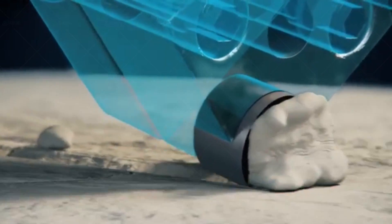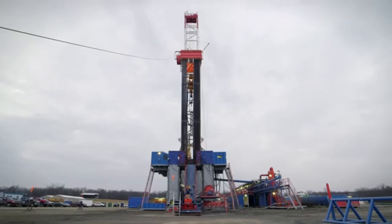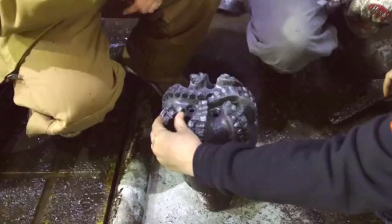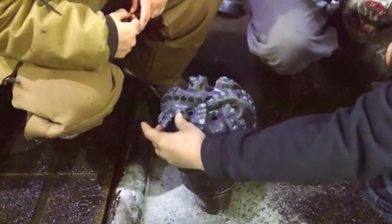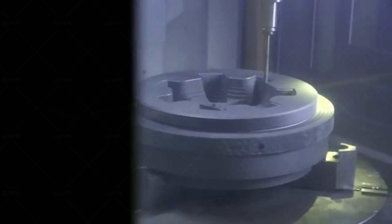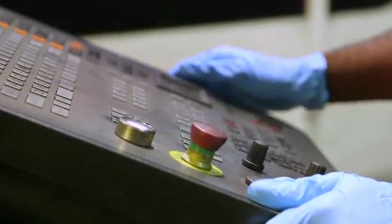PDC bits drill differently than their tricone cousins and can have a bit of a learning curve. Polycrystalline diamond compact PDC bits have been around for years, and they are just now getting popular in the water well industry. This is the way of most advances in our industry — the big boys have the money to do the initial research, and then it gets translated to our needs. PDC bits are no different.